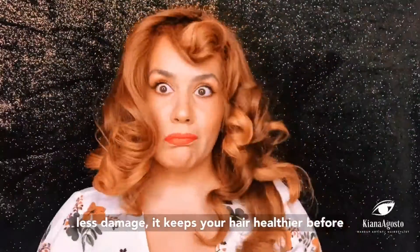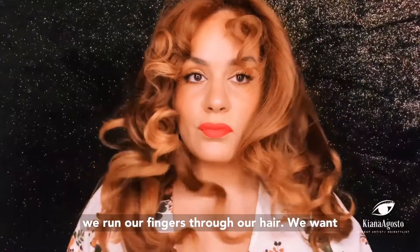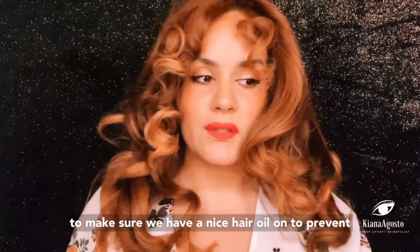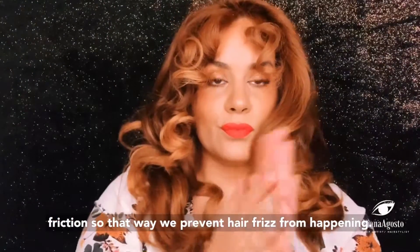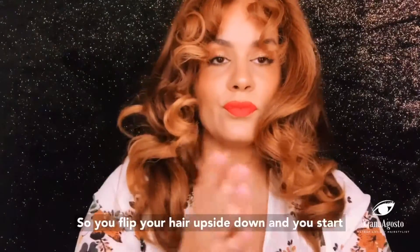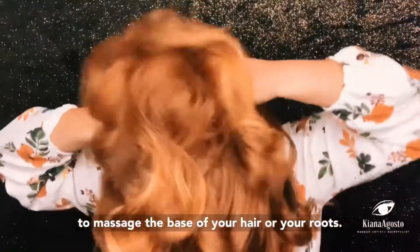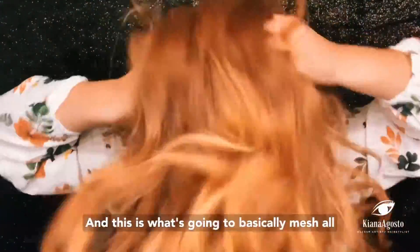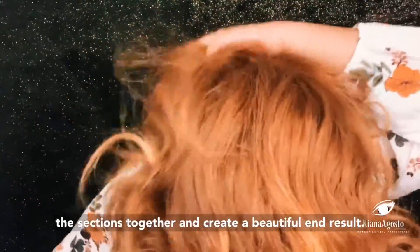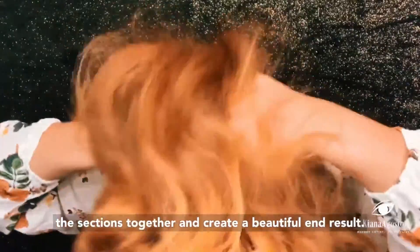Hot rollers are a good alternative to using a curling iron or a flat iron to create waves — they give you less damage and keep your hair healthier. Before we run our fingers through our hair, we want to make sure we have a nice hair oil on to prevent friction and frizziness. Flip your hair upside down and start to massage the base of your hair and your roots — this meshes all the sections together and creates a beautiful end result.